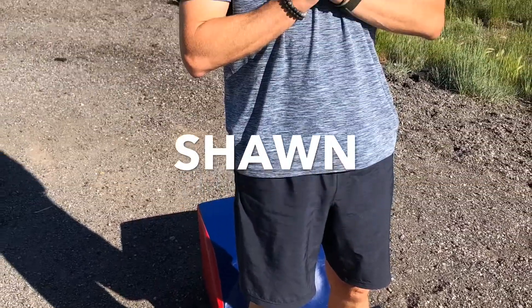What up, friends? It's Trainer Joe, and today I have the privilege of being here with Sean for today's Tabata Day 9. Let's make our way into our answer Tabata workout.